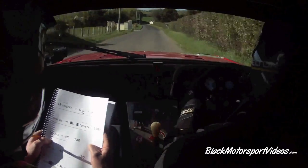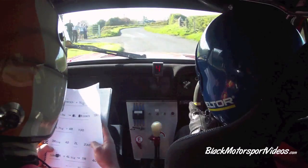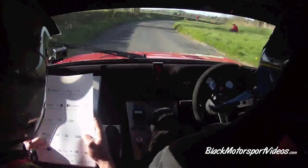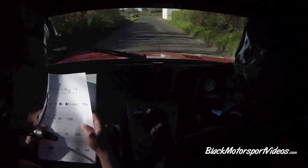130 down. Long three left tightens. And a four right. 130. Three right half long. 40. Flat two left. Half long. 40. Flat two left. Flat now. 230. Turn square right, don't cut. Turn square right, don't cut.